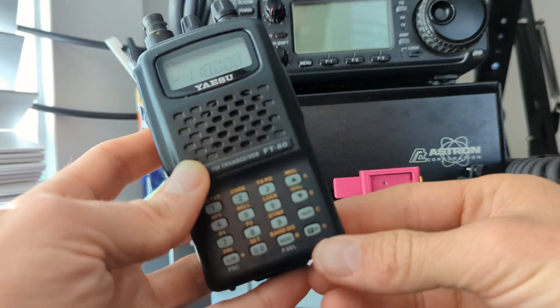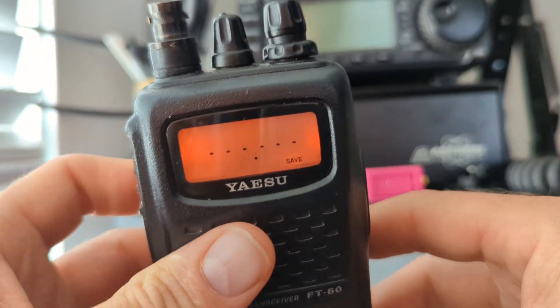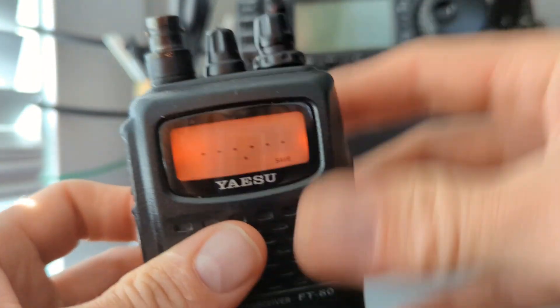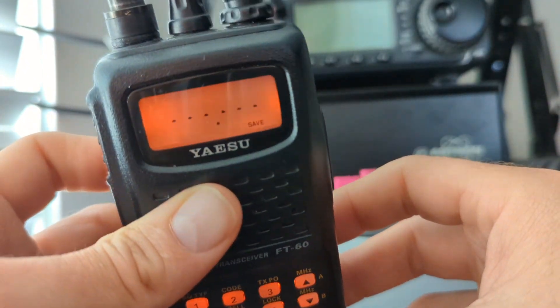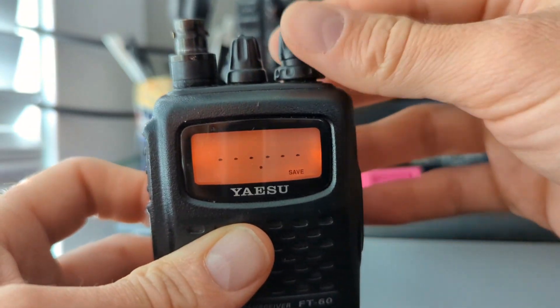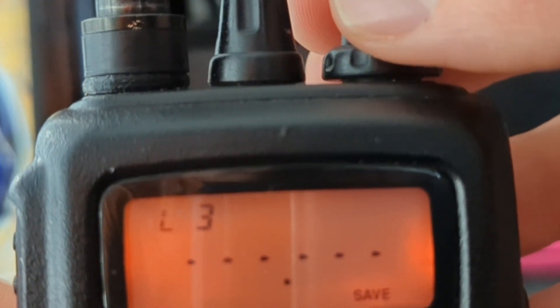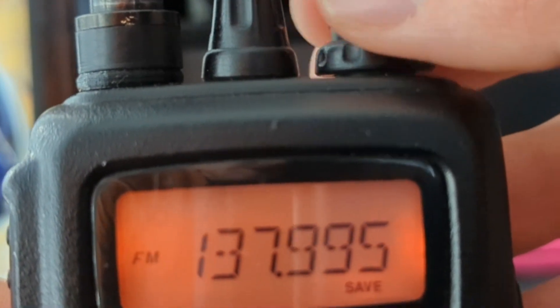Now save this to a memory by holding the FW key. Now we need to select our lower band memory. To do that, hit the band down button to cycle through until we get to the L and U — lower and upper memories. So we'll go ahead and put this in lower one.